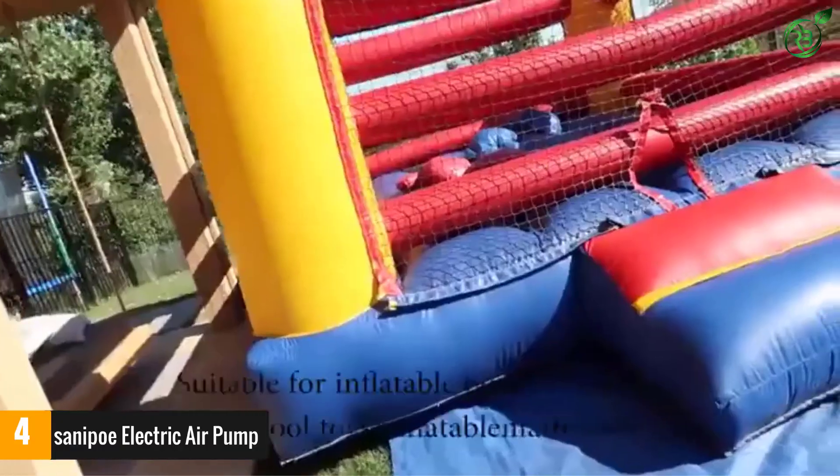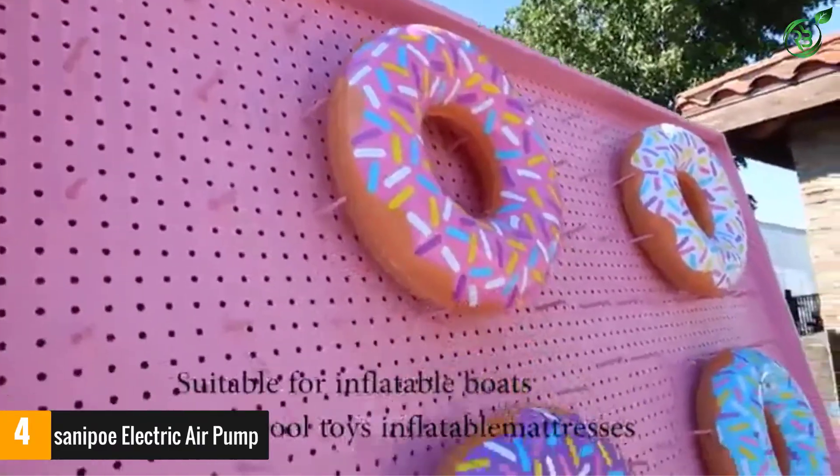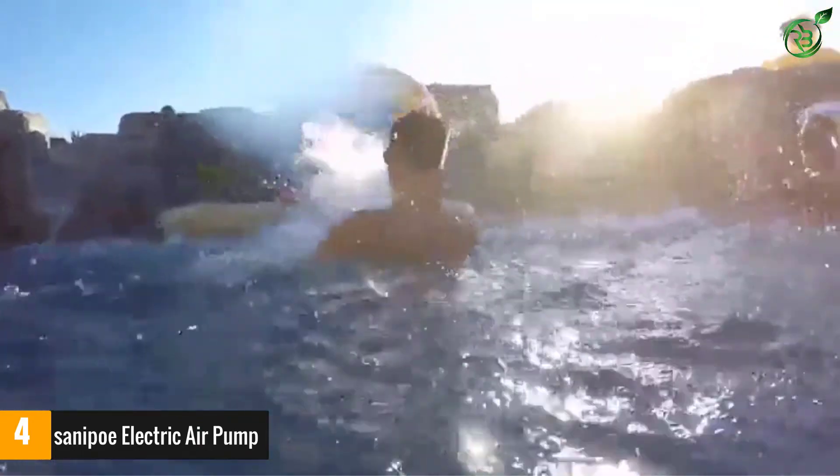It's a palm-size high-quality air pump with three nozzles for inflatable mattresses, swim rings, pools, exercise balls, and more. It is backed with a 100% 30-day money-back guarantee, six months replacement guarantee, and lifetime customer support.